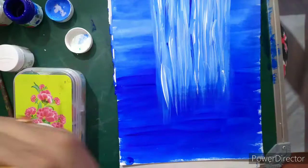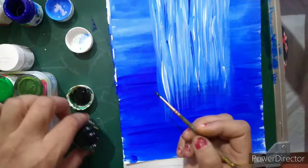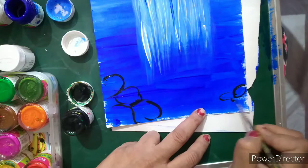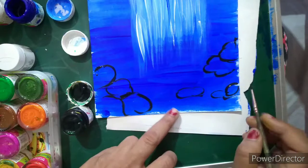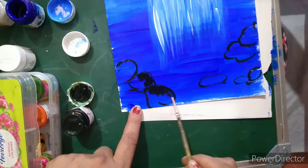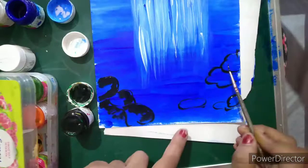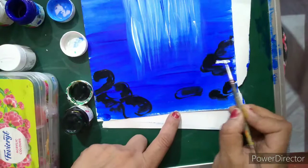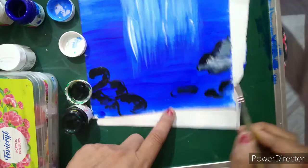Now I am going to show some stones here. I will use black acrylic color and draw some stone shapes like this — a stone between the water and some stones here also. I am taking a little bit of black color and doing the upper part of the stones where the water meets, like this. Similarly doing it on the other side. Now I will wash the brush, take a little white, and merge it between the white and black so it gives the look of stone. You can see how our stones are looking.